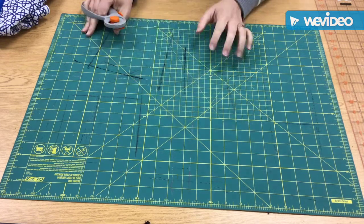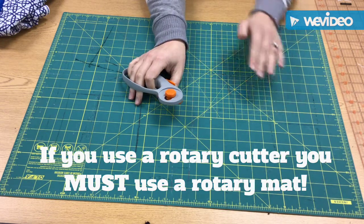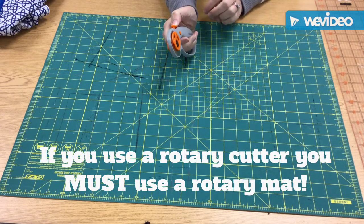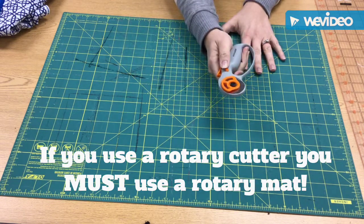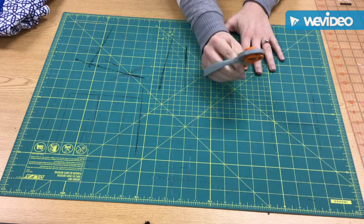So the first thing you want to do with your rotary mat — if you ever use one of these rotary cutters, you have to use a mat underneath it or you will cut through and make cut marks on the floor, on tables, on countertops. So just keep that in mind. If this is not available, then you cannot use this. But this is something you can use to make easy cuts on more than one piece of fabric at a time.